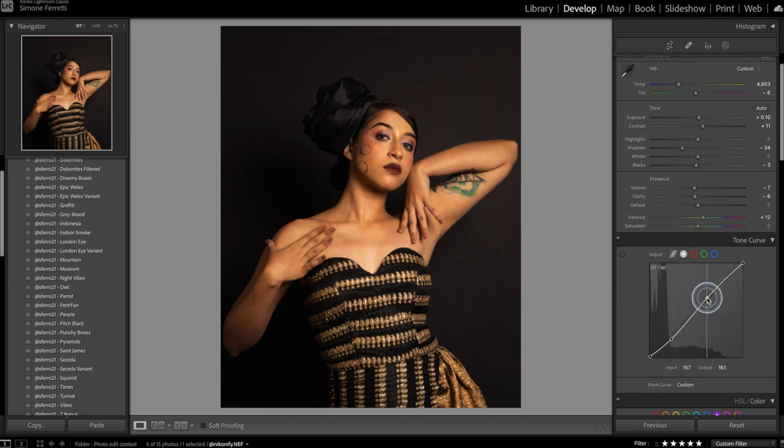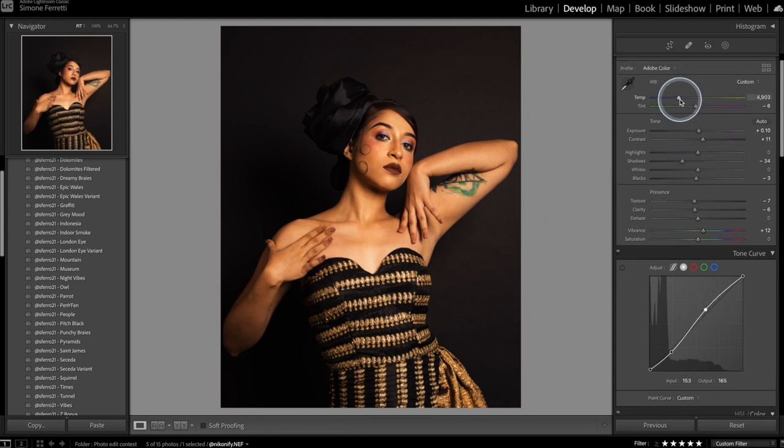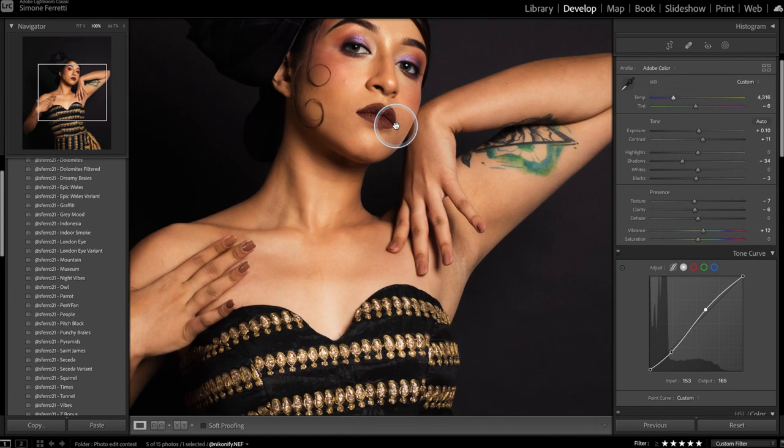I want to create an S-curve, so I'm gonna drag down the shadows and then create another point and bring it up. It's a little too yellow, so I'm just gonna drag the temperature towards the blue to give it a more natural skin color. And there we go — we got the before and after.